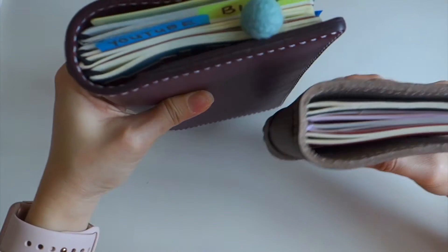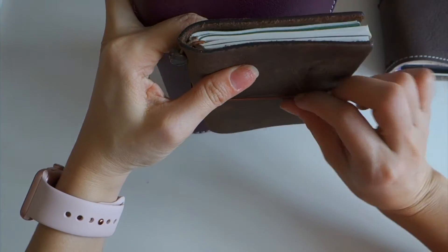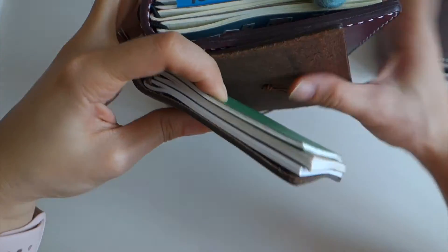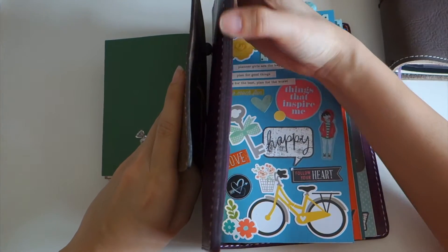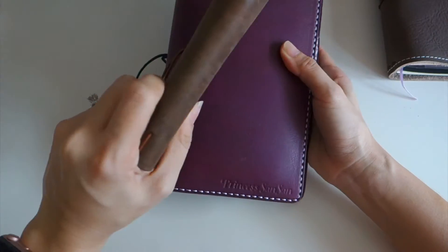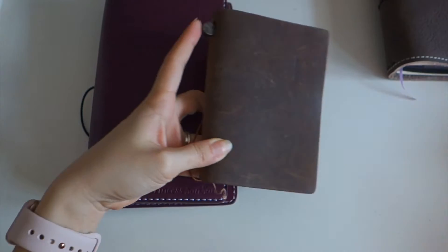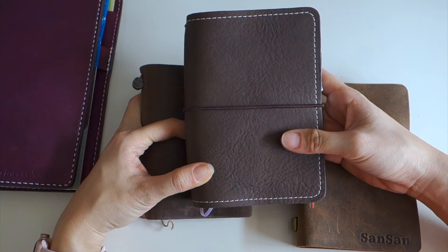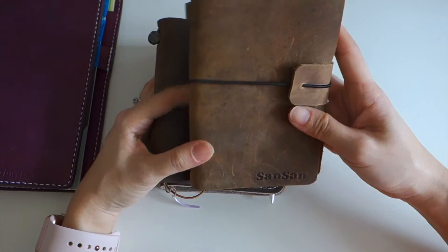This is the leather thickness, and comparing to the Midori — maybe I should hold them like this — you can see this one is much, much thicker. That's why when I close it, one looks quite bulky. Compared to the Midori or the Instagram traveler notebook cover, the Foxy Fix is about the same, and the covers are very soft.